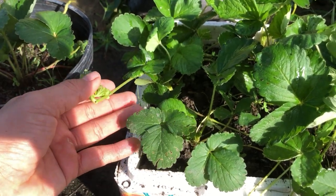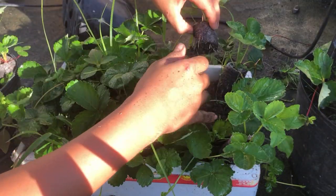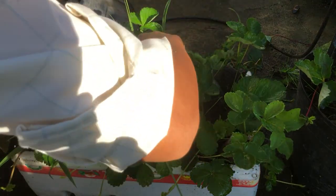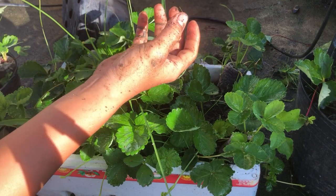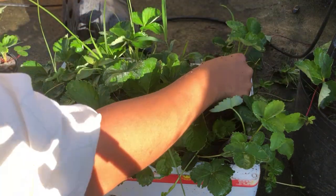This is a strawberry stem, which can also be considered a baby strawberry. Watching the strawberries develop roots and mature, we can separate them from the mother plant and plant them.